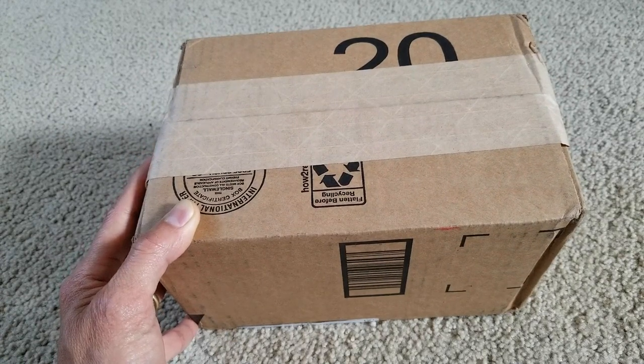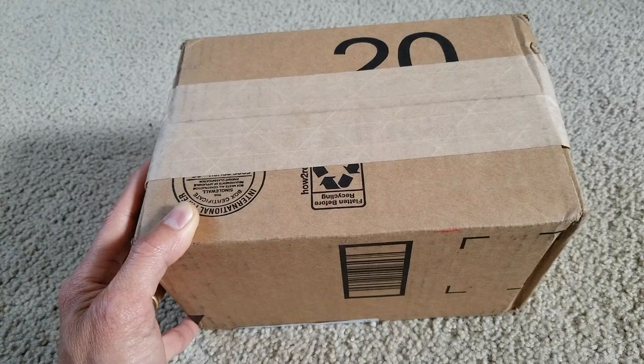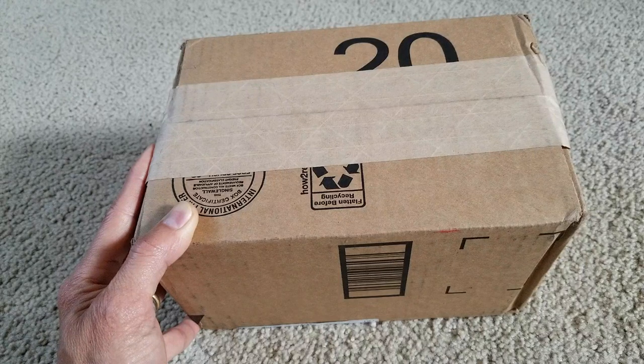I'll be including a link in the description so you can go check it out. It comes with a two-year warranty, free replacement, or a full refund within 30 days.